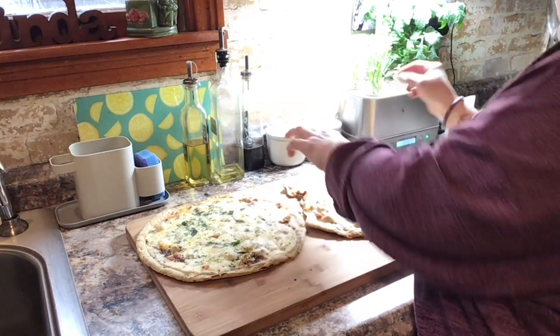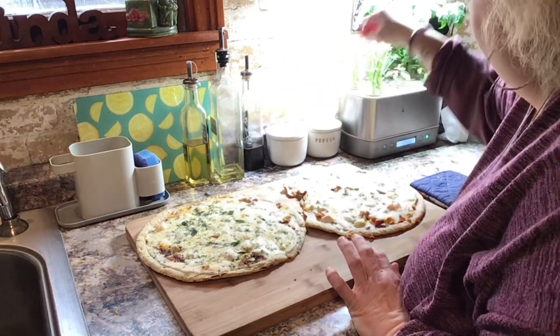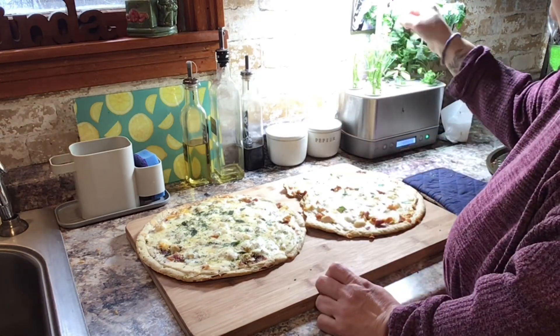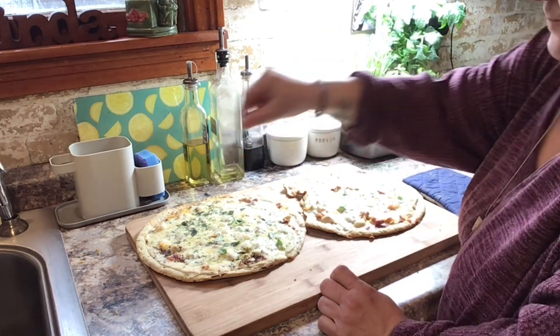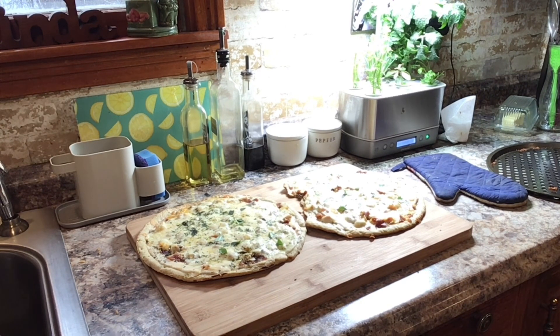We're gonna do a taste test. I added some fresh basil and parsley. Okay, now this is a copycat so I've got to see if it's just as good as the original that I had in PA. Let me get the pizza cutter — where is it? I used it before so let me just rinse it off and dry it up. Pizza's done!